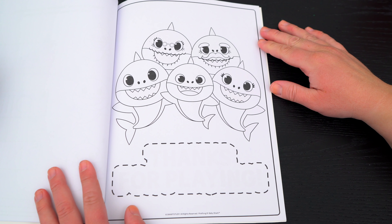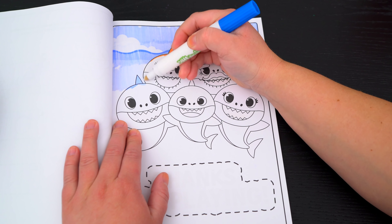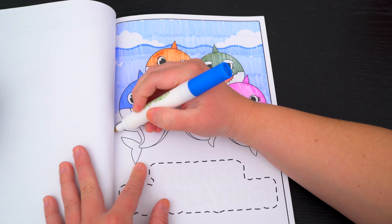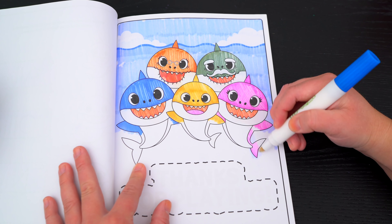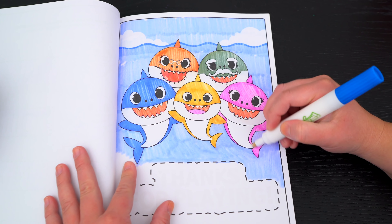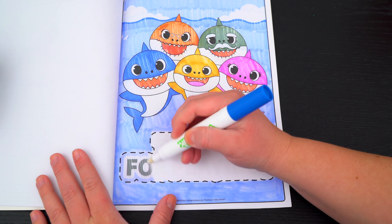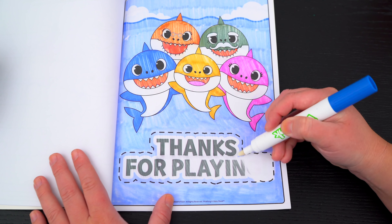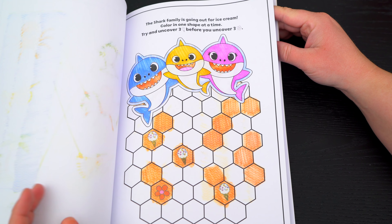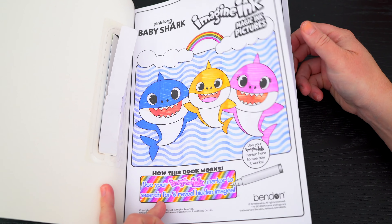Okay, here's the very last page! Let's color it in! It says thanks for playing. Aw, what a cute picture of the whole shark family. Wow, coloring in this Imagine Ink book was so much fun. I loved all the different games, puzzles, and pictures inside. And Baby Shark and his family are just the coolest.